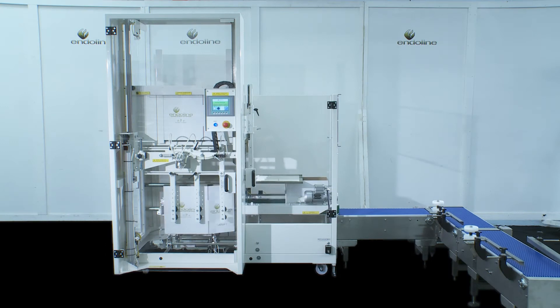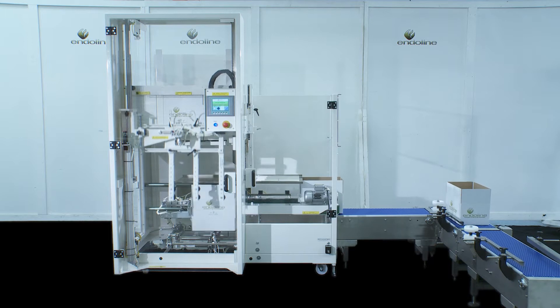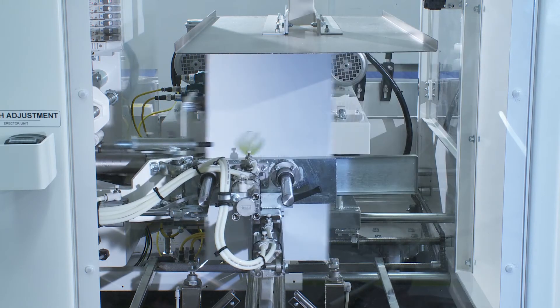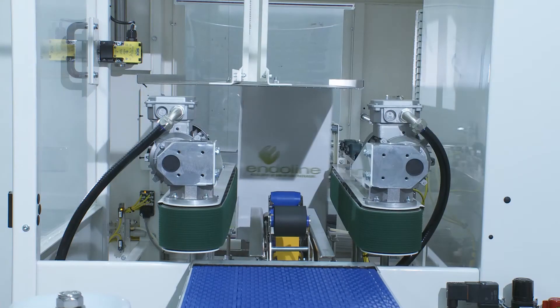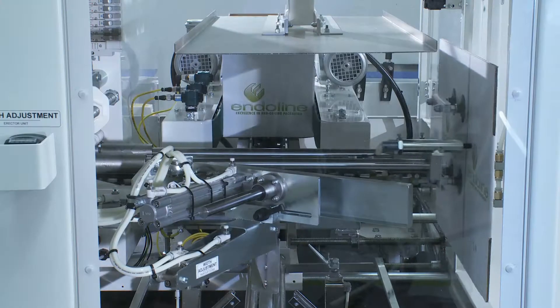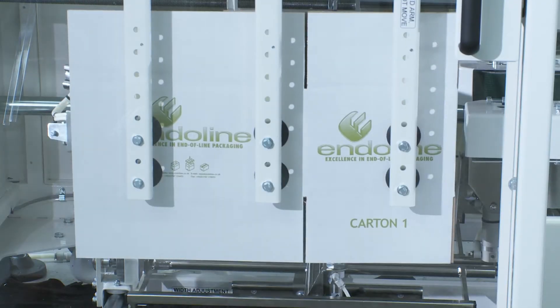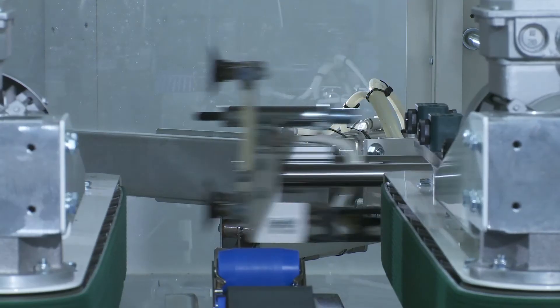The Enderline 221 Case Erector has been designed to suit a wide variety of case sizes, styles and quality. The unique dual opposing vacuum case opening mechanism ensures that each case is positively opened from both sides, ensuring efficient and reliable opening of cases and overcomes problems associated with stiff board and glue migration from the manufacturer's joint.